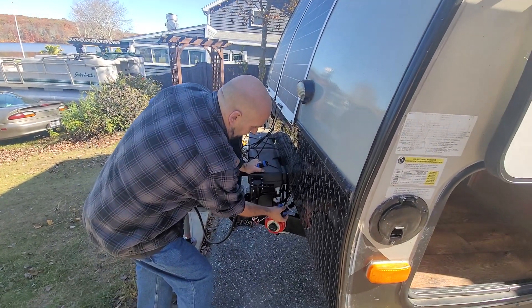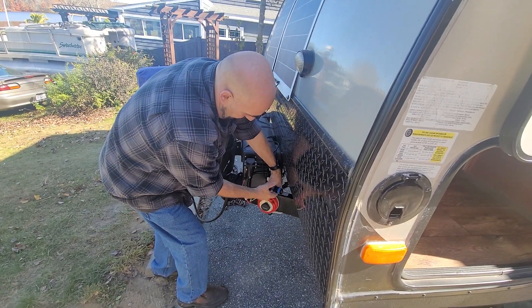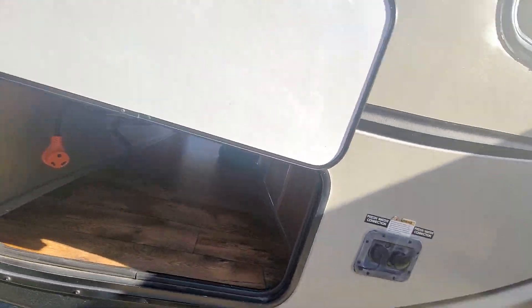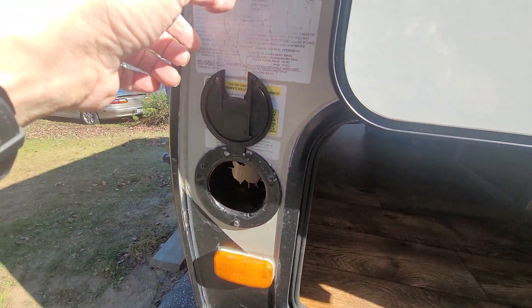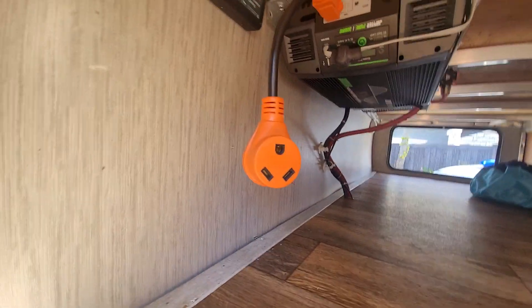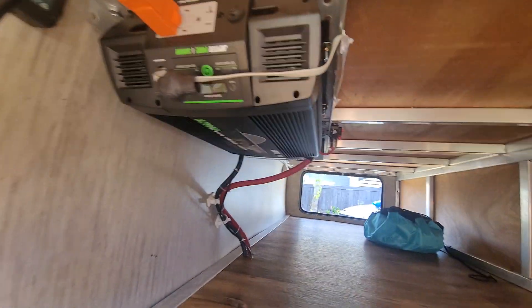I have the watertight connector here — you simply unscrew the cap and plug it in. Inside the cab I basically have the pass-through, just like the house, where I can put the wire through. We use a 30-amp service, so I can plug right in there. I got one free slot on the Jupiter Pure.